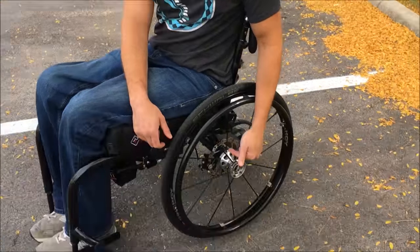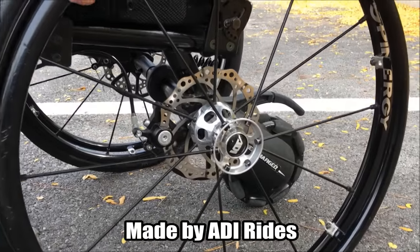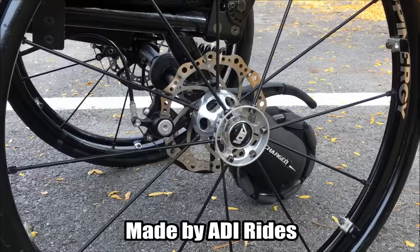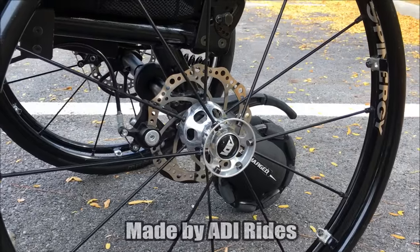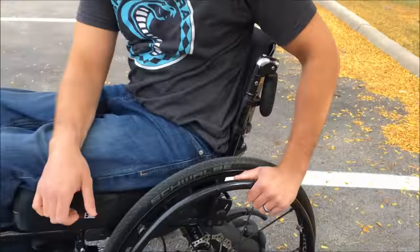Hey guys, it's Brian. In this video I wanted to talk about something I recently got — disc brakes for my wheelchair. These things are really handy and they supplement the smart drive very well, because obviously the smart drive will push you up hills. Going downhill, I've been burning the hell out of my hands for a couple years, and using gloves I felt like I really didn't have as much control going downhill, so I decided to get the brakes.